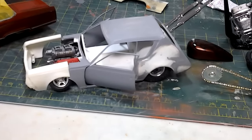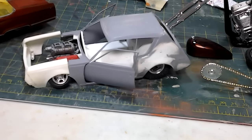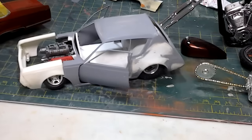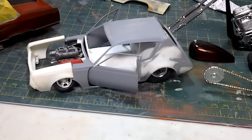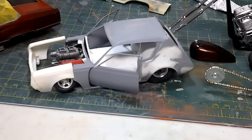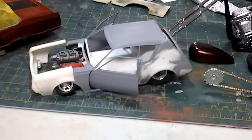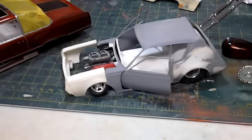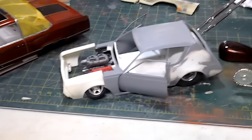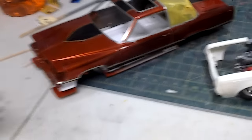I bought something to make frames with, but every time I kept doing it, it was crooked. Before I smashed it and lost my patience, I just put it in the box. That's where it still sits.